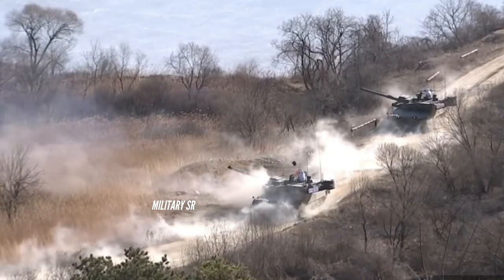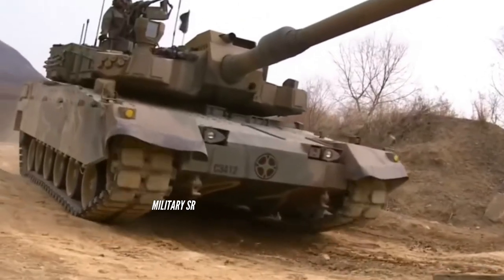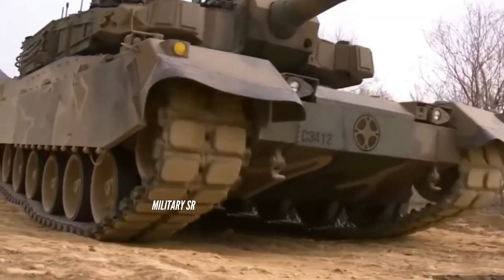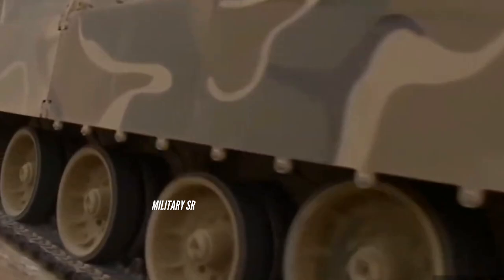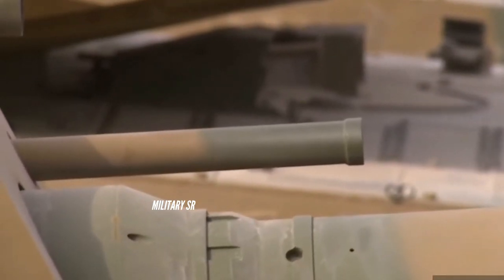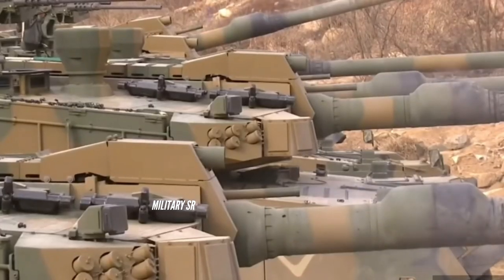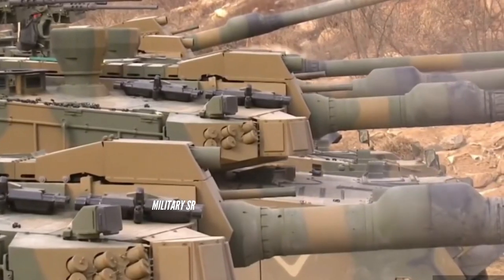The vehicle is 10.8 meters long, 3.6 meters wide, and 2.4 meters in height. The ground clearance is 0.45 meters and the combat weight is 55 tonnes. The secondary armament includes a 12.7mm heavy machine gun and a 7.62mm machine gun.